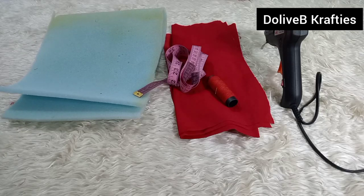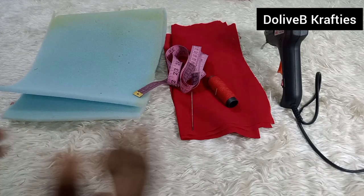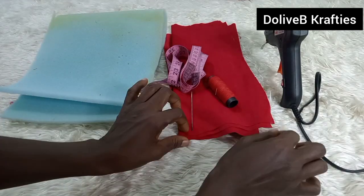Hi everyone, welcome back to my channel. If this is your first time here, hello, welcome! My name is Dola Kuo. If you're an old subscriber, welcome back and thank you for clicking. Today's video is on how to make another type of turban design.